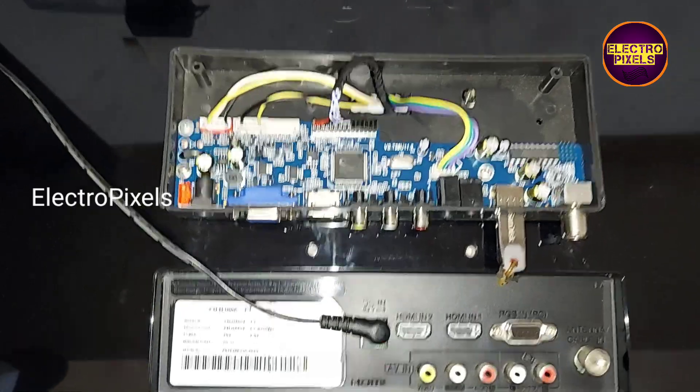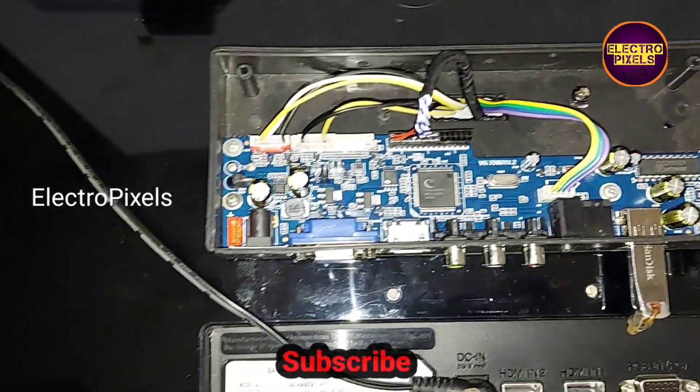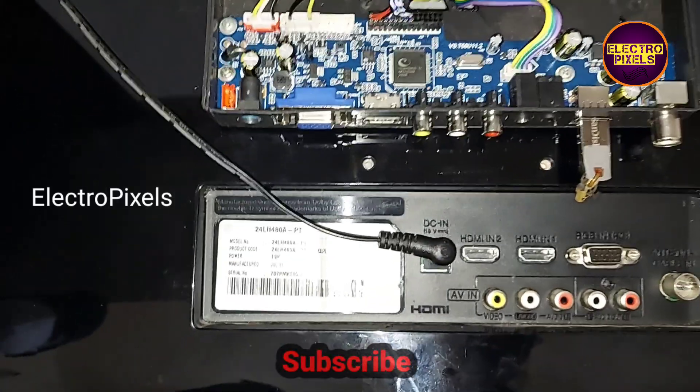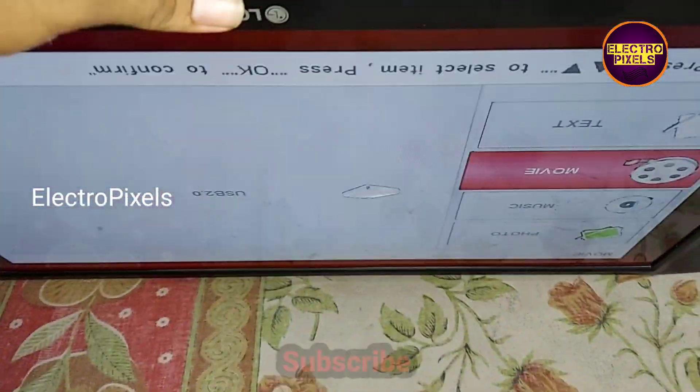Hello friends, welcome to Ultra Pixels. In the previous video we discussed how to use the universal board using the default 19 volt DC adapter in an LG LED TV without using any extra modules.